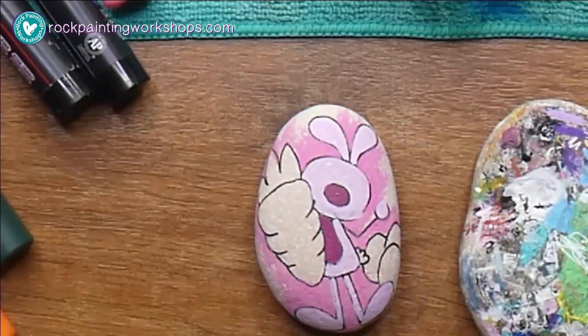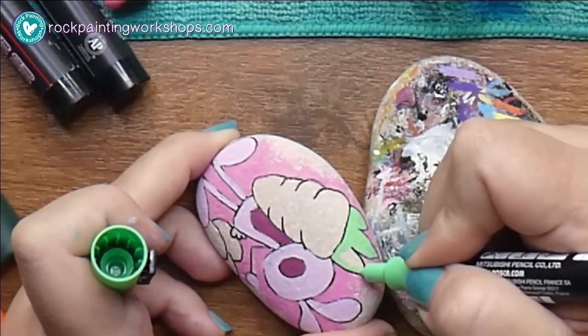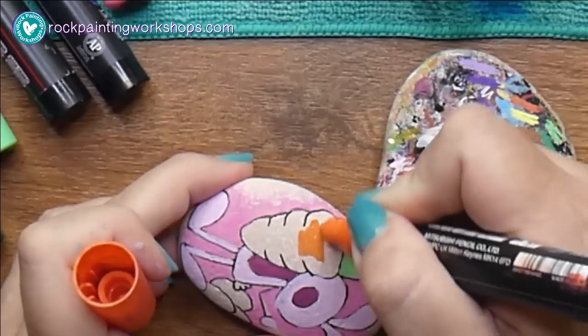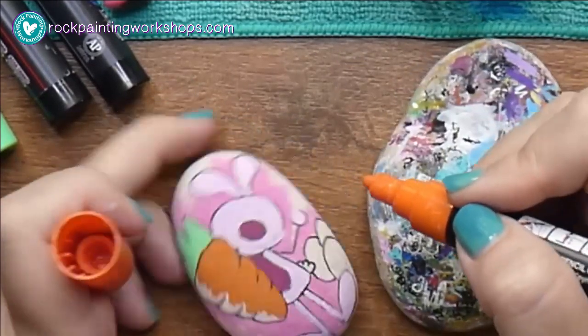Depending on how porous your rock is will depend on whether a little bit might soak in and not look quite as even as you'd like. But the second layer picks it up beautifully, so you just want to paint one thin layer, let it dry, and then apply the second layer.